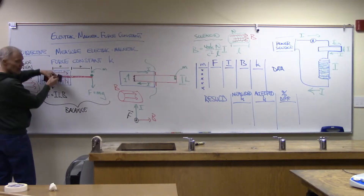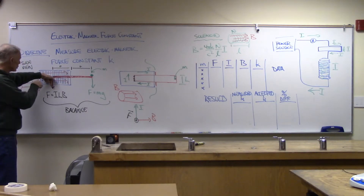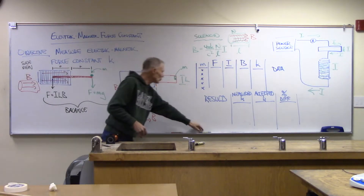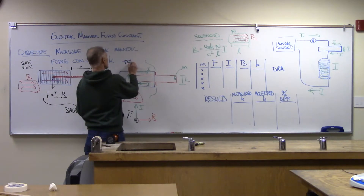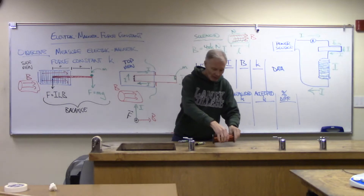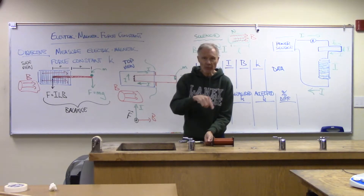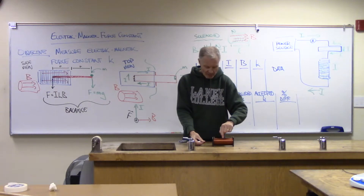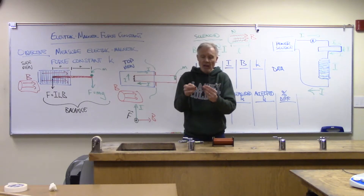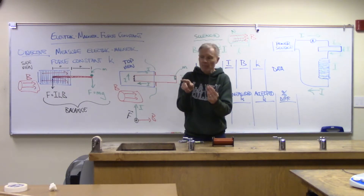From the side it's going to look something like this. When we turn the current up, the blade inside is going to get pushed down as a result of the magnetic force. Here's a top view: I've got a solenoid and a blade with current inside. We're going to run the currents in directions so that inside the solenoid there's a force pushing downward on the end of the blade, and that causes the portion outside to get lifted up.